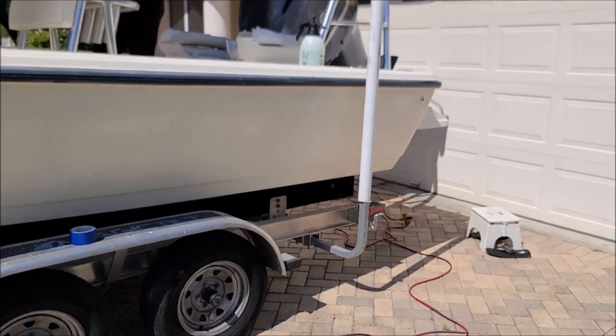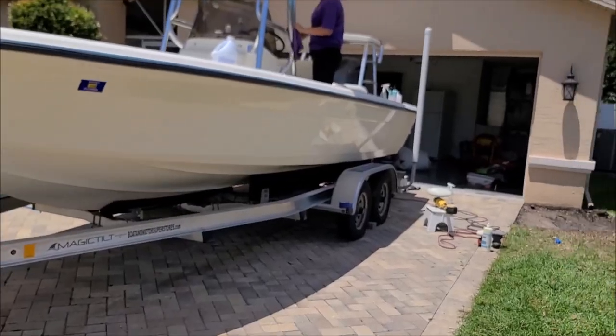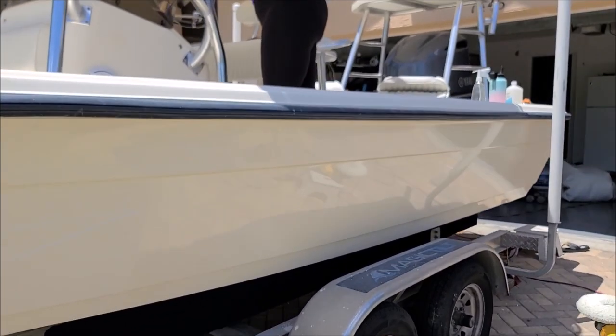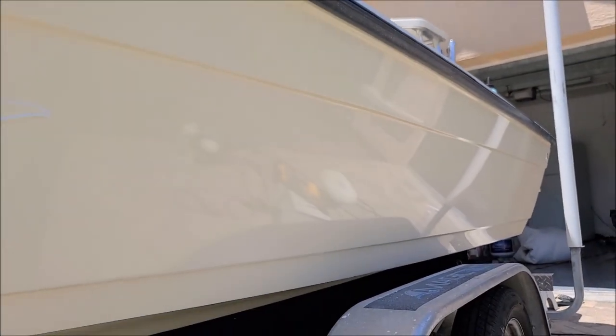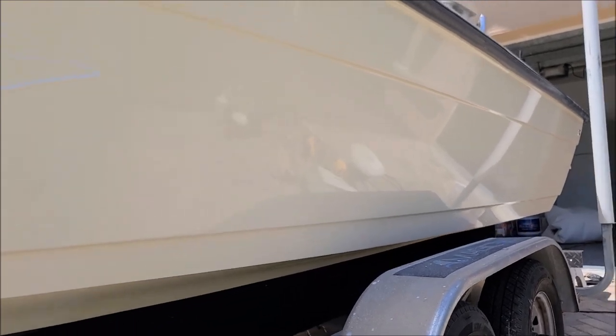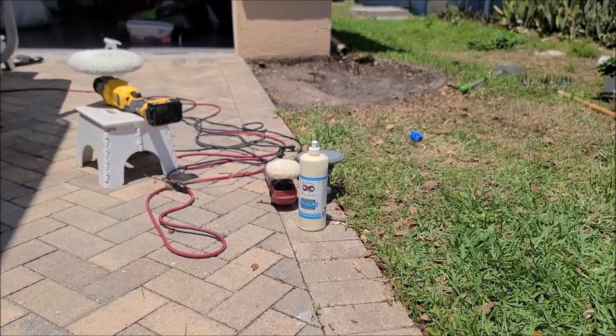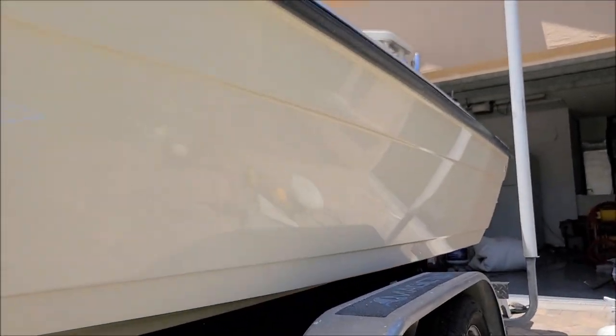All right, so I'm sanding this thing down with 1000 grit and then compounding with the gel coat oxidation eater compounding polish from my marine series at detailjuice.com — and it looks amazing.